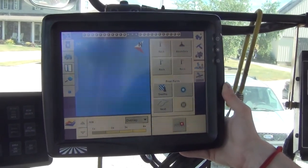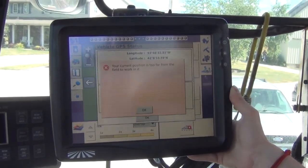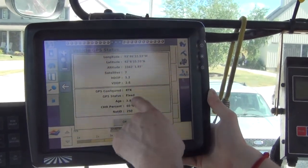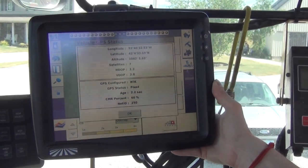Once we have our field loaded up, we'll be able to touch on the icon in the corner. It will tell us that we're GPS fixed and RTK fixed, and it will show us our correction age and our percent data received.